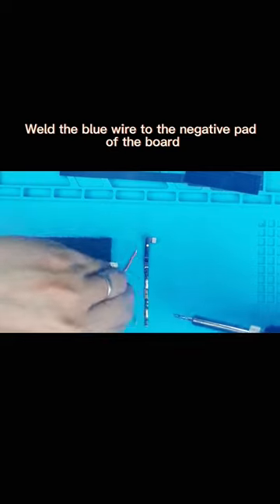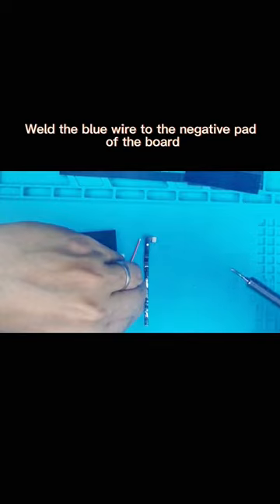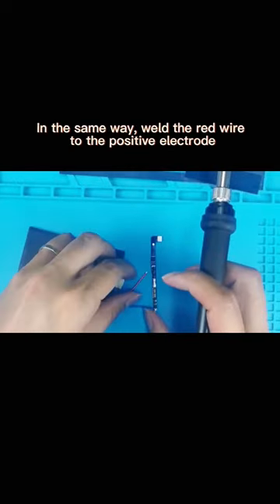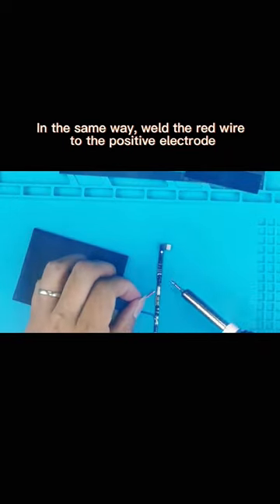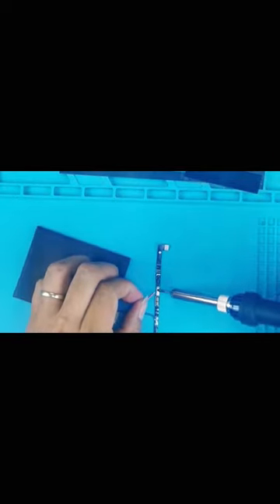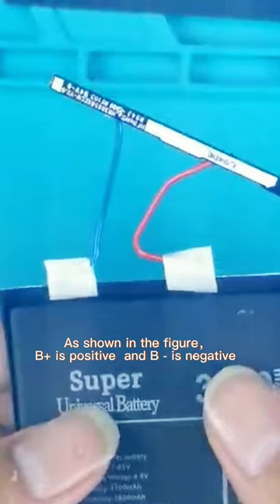Weld the blue wire to the negative pad of the board. In the same way, weld the red wire to the positive electrode. As shown in the figure, the larger pad is positive and the smaller is negative.